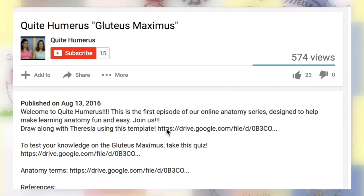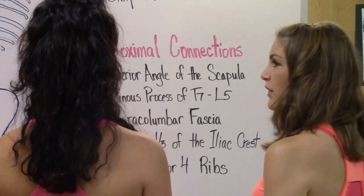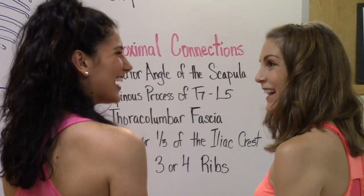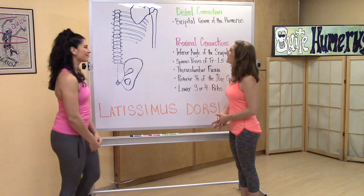Don't forget that you can click on the link below for your own copy of the skeleton and draw along. This is a beautiful skeleton. Thanks, I drew it myself. I've drawn all the bony landmarks that the muscle attaches to. Tell us what we're looking at.